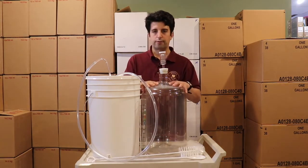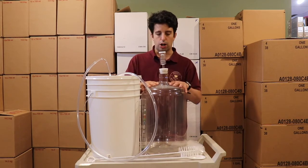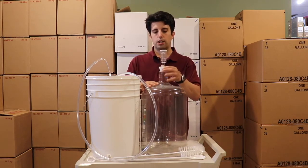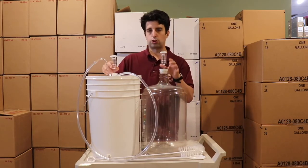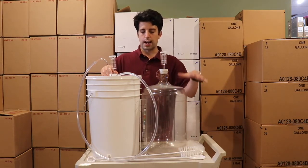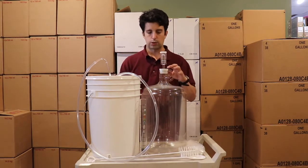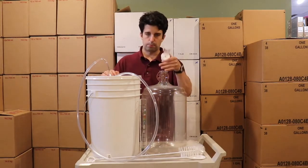Then we have the 5 gallon plastic food grade carboy with a number 10 rubber bung and a 3-piece airlock. This allows you to have 2 batches going at the same time — fermenting in one and running a secondary in the other. That's why we include 2 airlocks and 2 separate bungs, and of course the bung sizes are different.